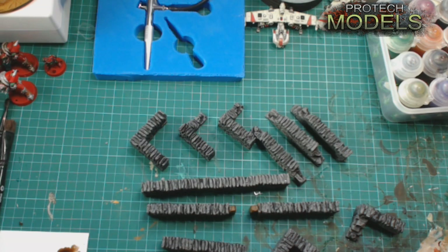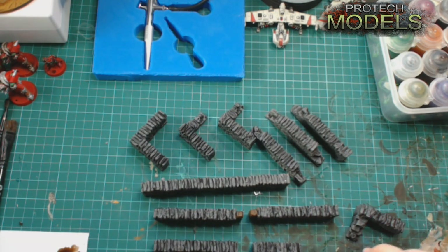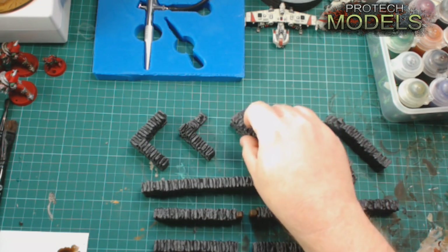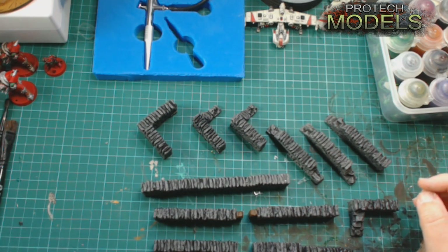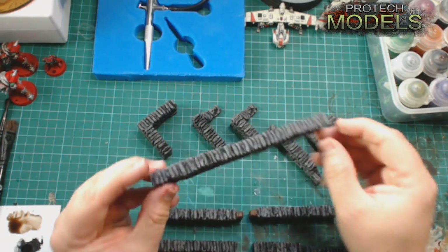Back again, another quick review. This is a product that we do at Protec Models. These are going to be a secondary line of painted ones, but at the moment we're doing basically the dental plaster cast walls.